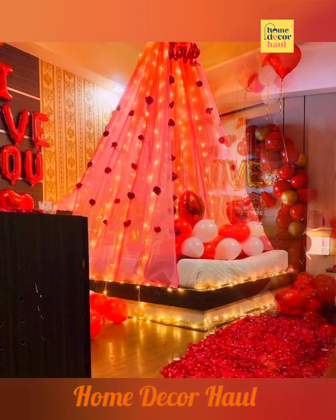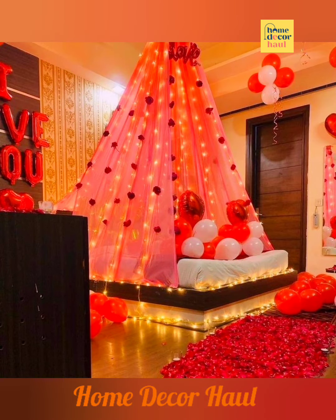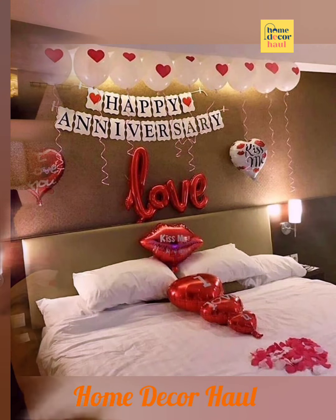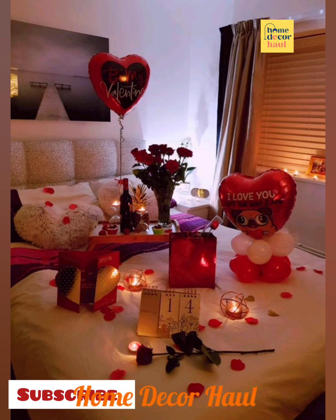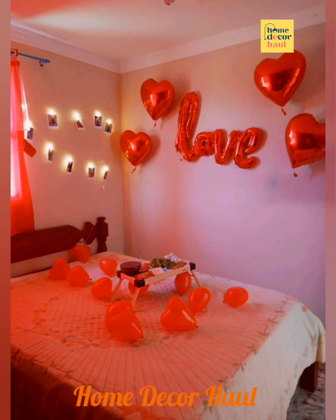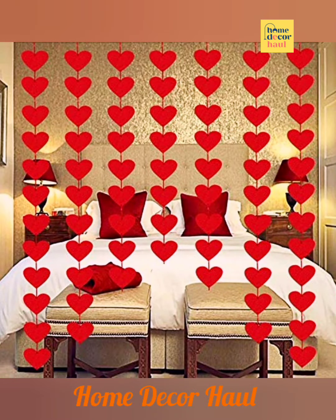Hello and welcome to Home Decor Hall, a dedicated YouTube channel for your dream home requirements. If you have any query, please mention it in the comment section. In this video you shall see anniversary decoration ideas at home. For more ideas, please click the link above the video screen. If you are new to my channel, subscribe for regular updates.